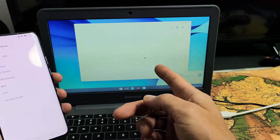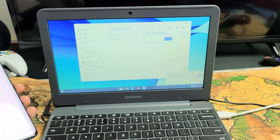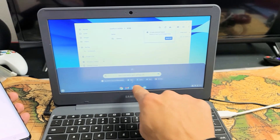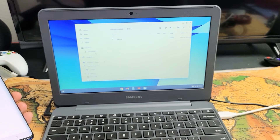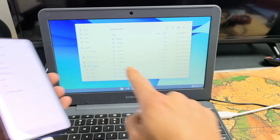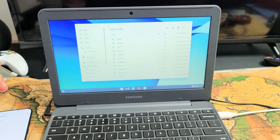Now you can see the Files app popping up on the Chromebook. If it doesn't pop up automatically, go down to the taskbar and click on Files. If you scroll down in the Files app, you can see it says "OnePlus" — that's the connected phone right there.